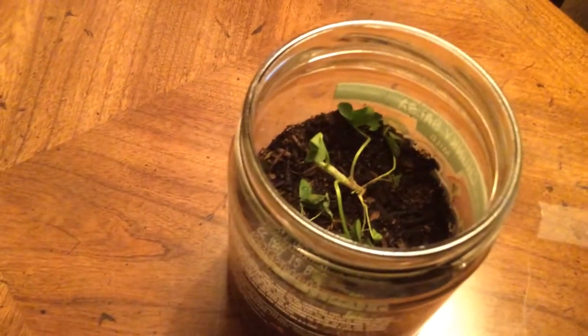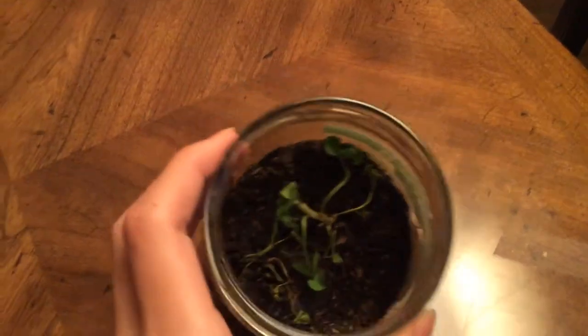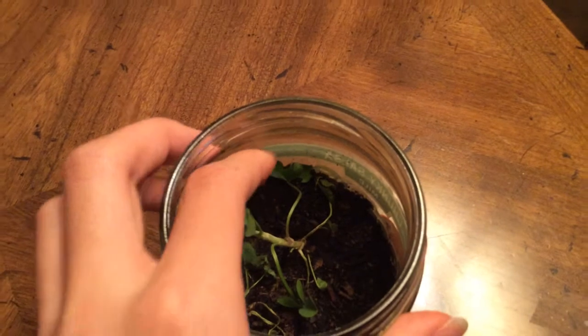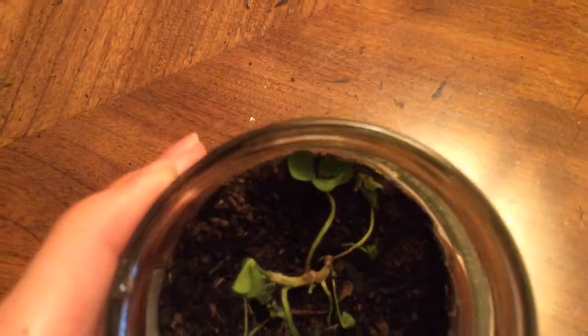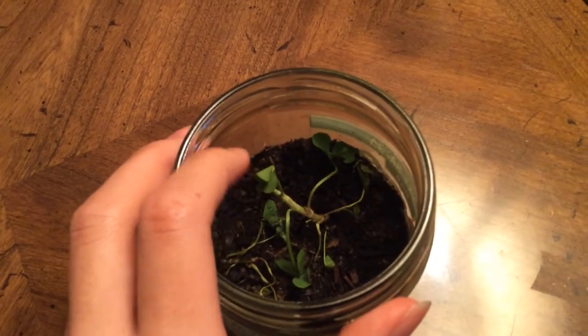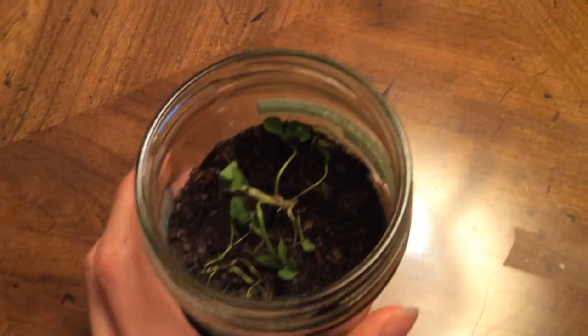Maybe we'll get some fourth leaves growing on these plants. That one right there looks like it might just survive. This one over here doesn't look too good — I kind of just ripped these things out by the roots, so I don't know if they're gonna survive.